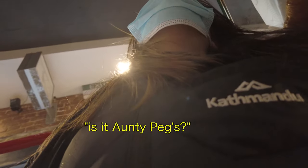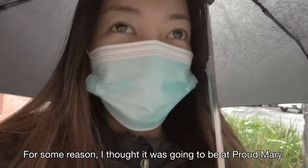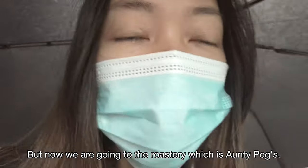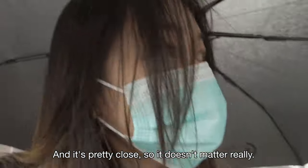And this here is a Comandante. For some reason I thought it's going to be at Proud Mary, but now we're just going to go to the Roastery, which is on Tupac's. It's pretty close, so it doesn't matter really. It's nice to have a walk as well.